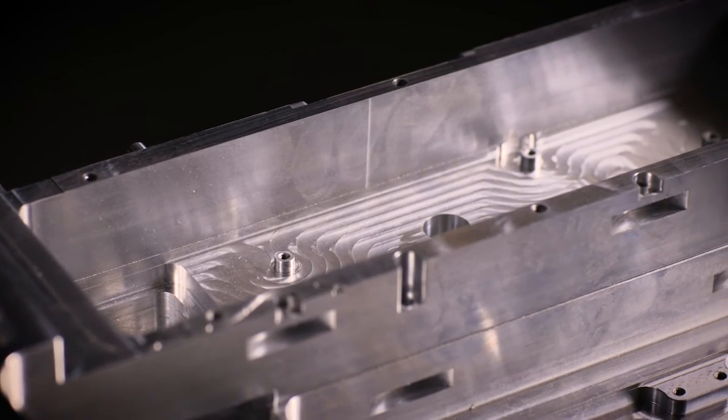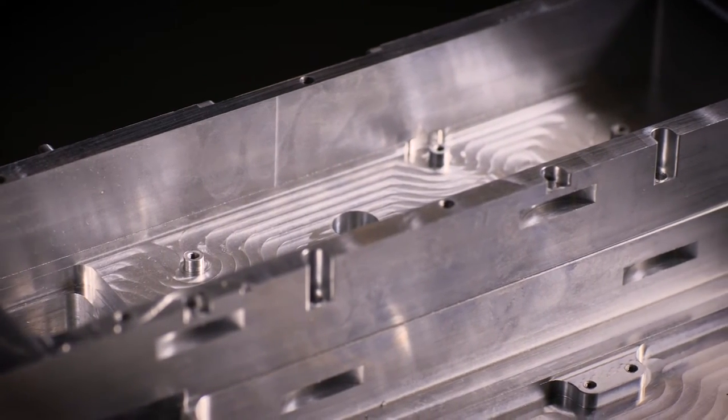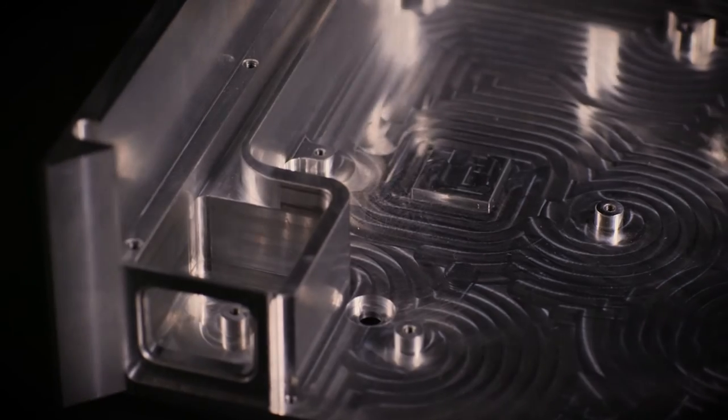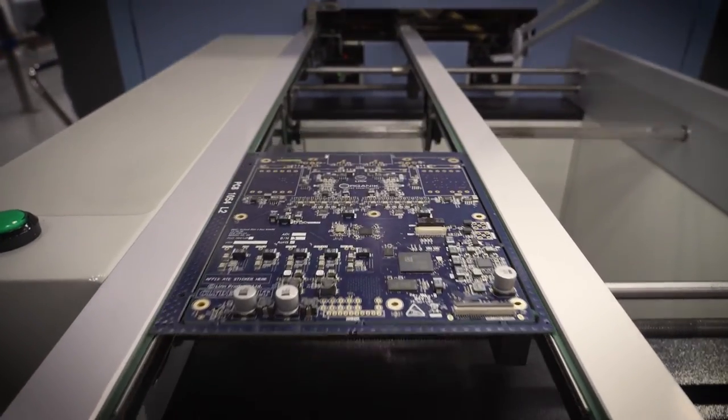We approach the inside of the unit with the same exacting attention to detail as the outside. Precision cut pockets and partitions separate the analog, digital and power stages, protecting the audio signal from any interference. This extreme isolation preserves the delicate signal and cradles the beating heart of Climax DSM and its most critical component — Organic DAC.